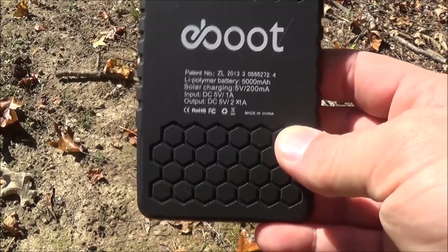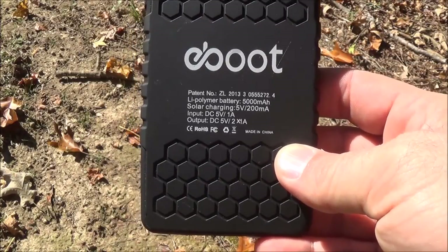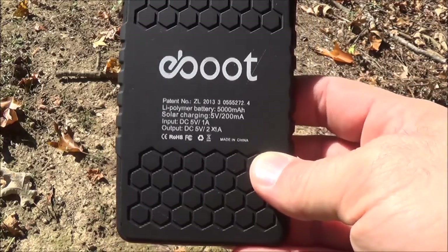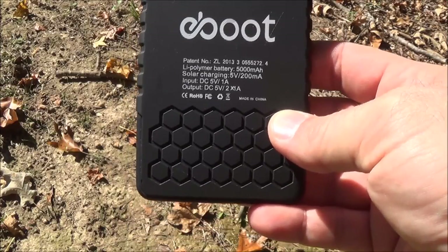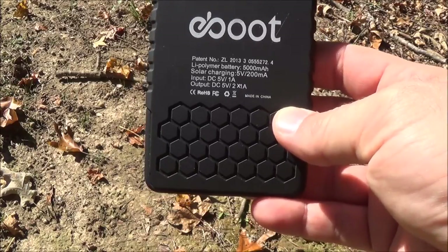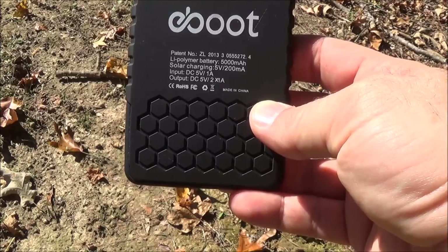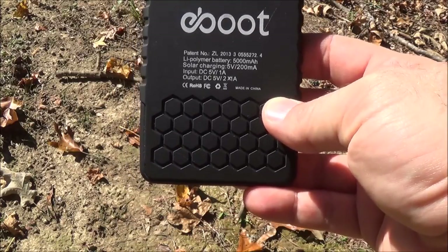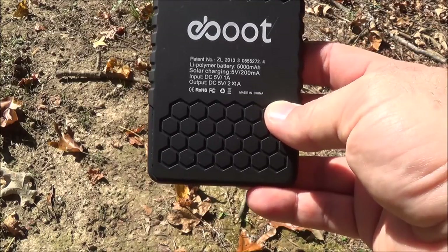It's a lithium polymer battery — a 5 amp or 5,000 milliamp battery. It does have a passive solar charger, a 5-volt panel rated at 200 milliamps. It also has a micro USB input to charge it indoors if you want to get it quickly charged so you have something to use all night. And it does have two standard female USB plugs, both rated at 1 amp.